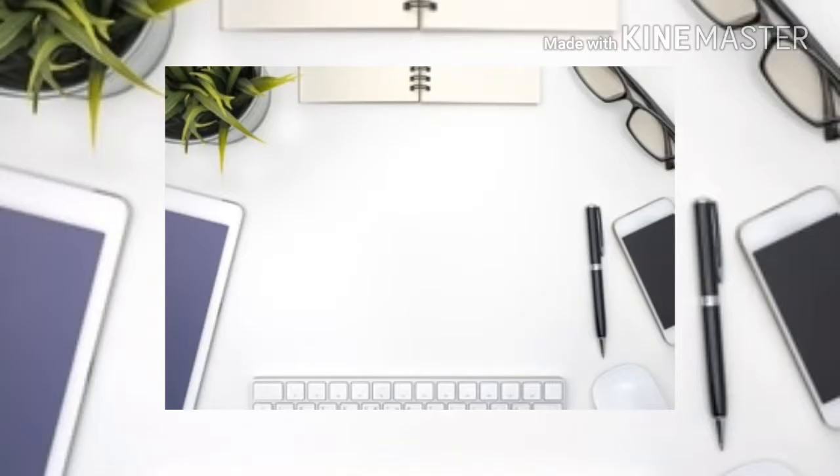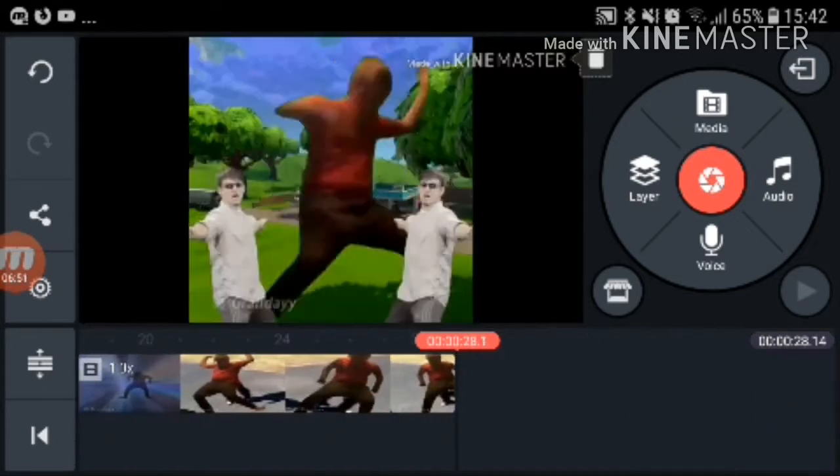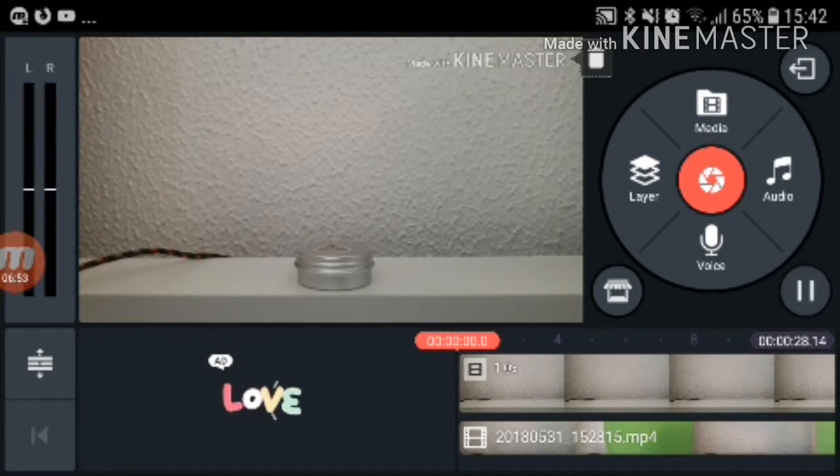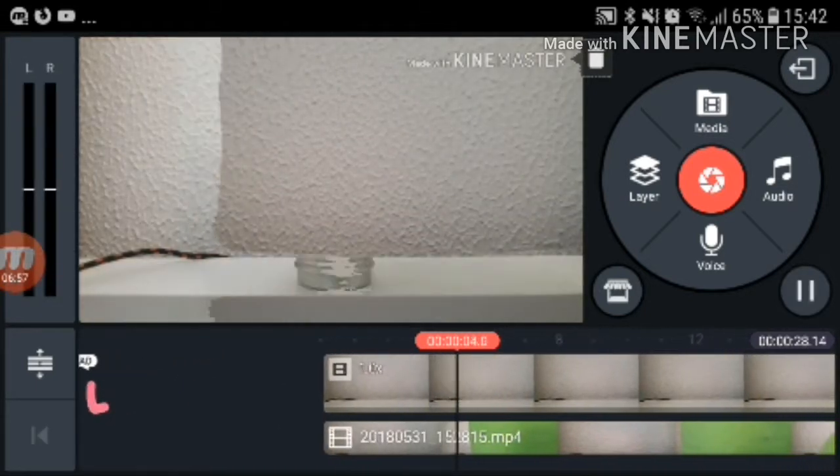Unfortunately, the thing I was going to do did not work because there was something wrong with the other camera. But I think I've shown you enough. If you need some other help, just search it on YouTube or something — that's how I learned to do it.